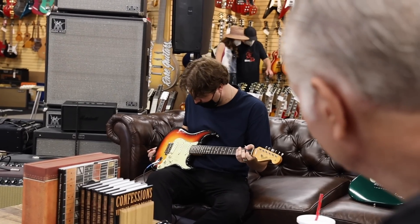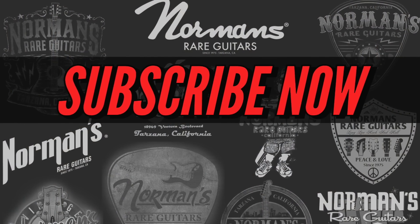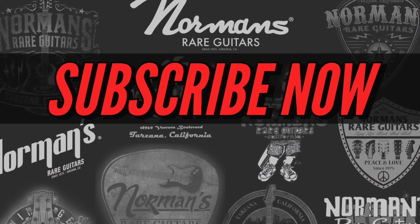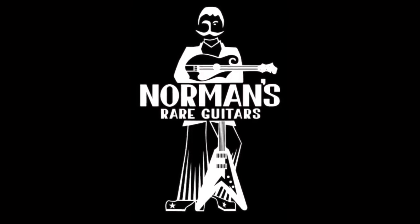Yep, that's the stuff. That is a beautiful guitar — and I mean it. That's great.